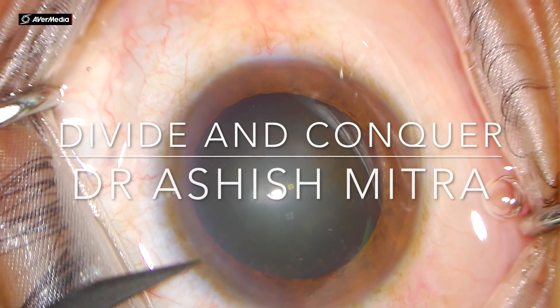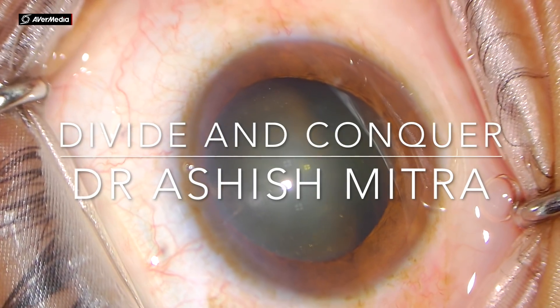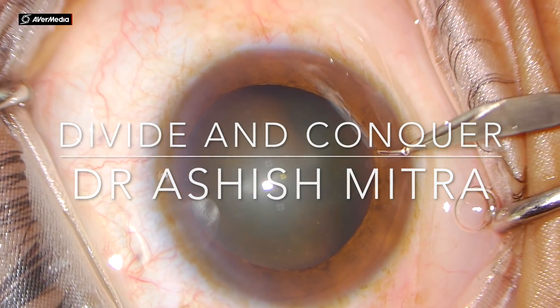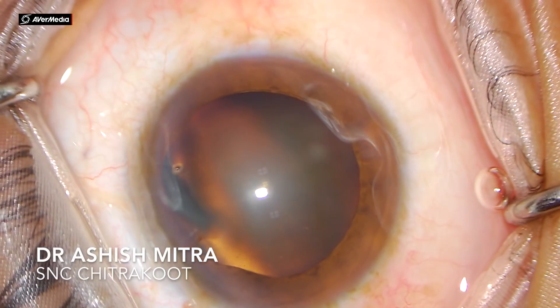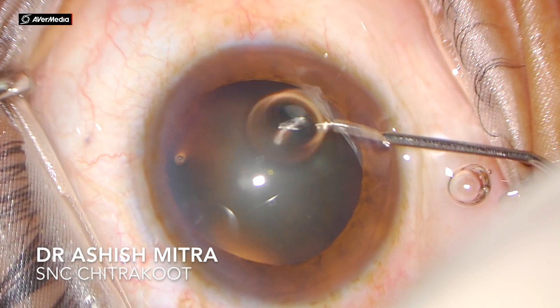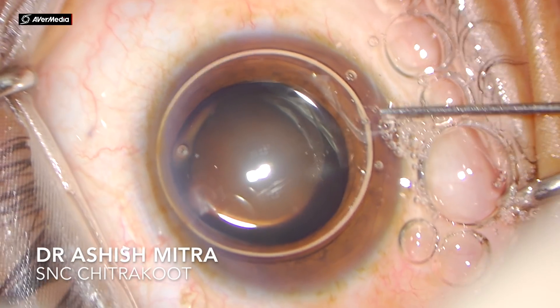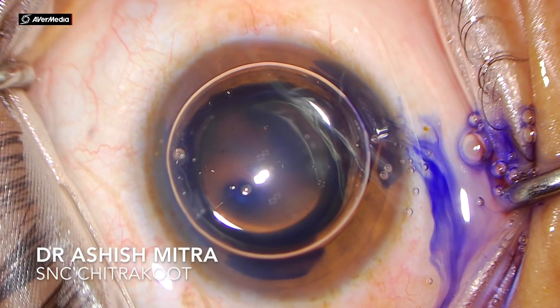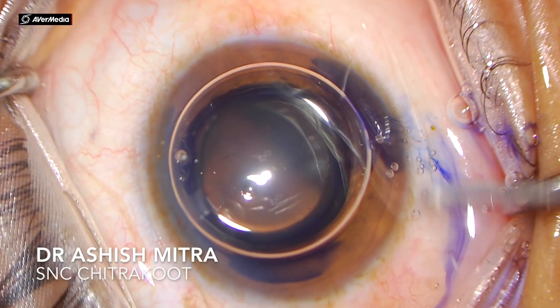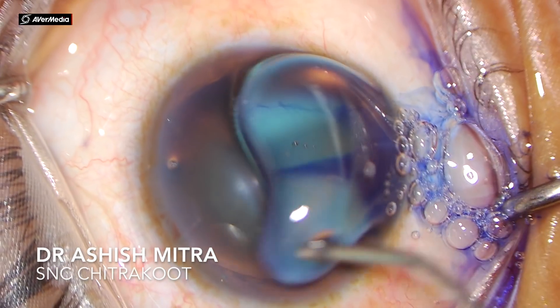Hello everyone, today I am presenting the divide and conquer technique, specially for beginners. Beginners have a lot of difficulties during their initial learning period and they have a lot of queries as to how to do the steps of surgery in a manner that they don't land up in complications and are able to do the surgery completely and successfully.